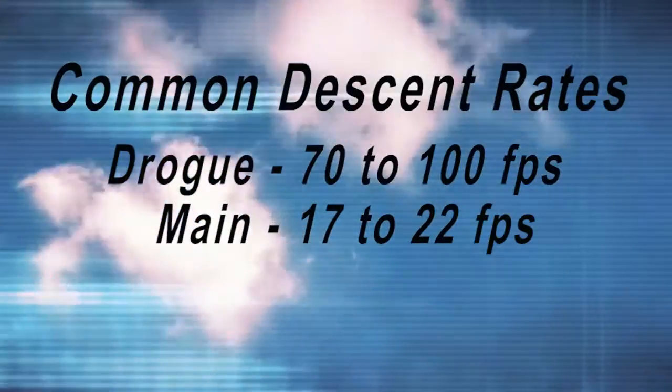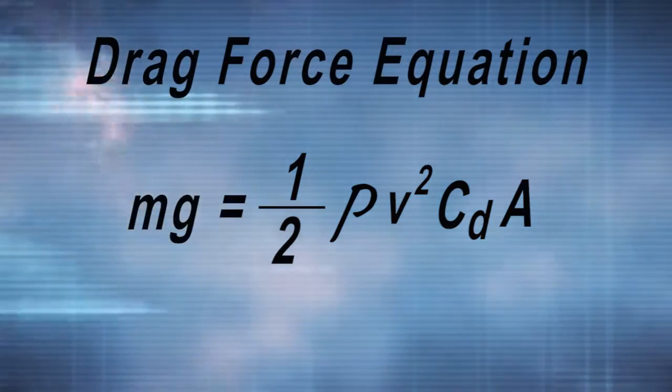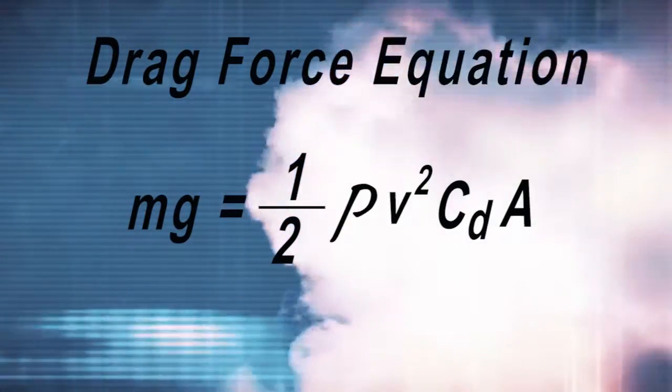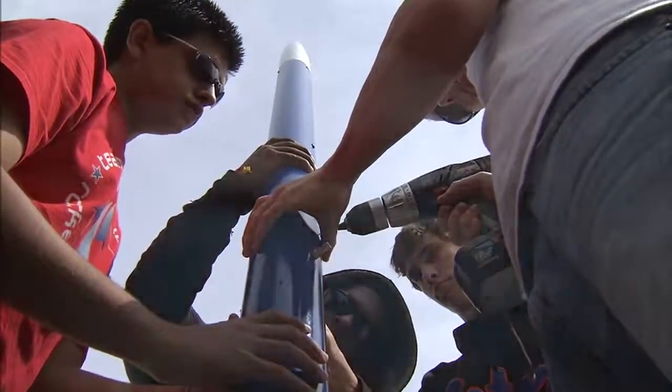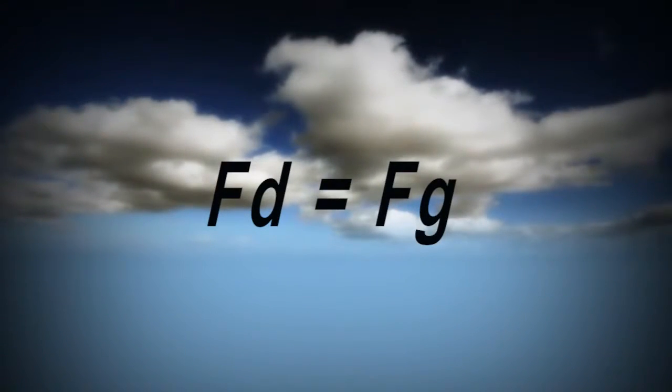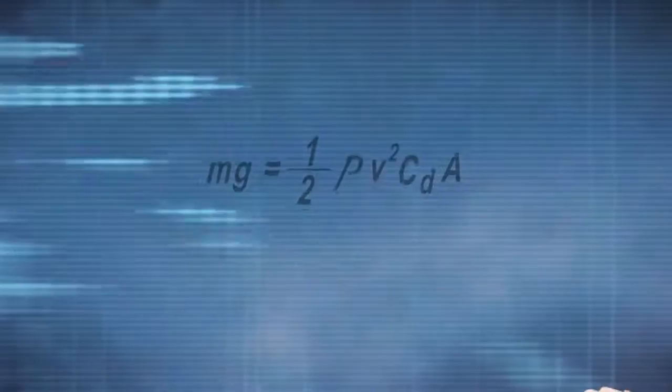Now let's talk about parachute sizing for a rocket. To pick a proper parachute, you need to know two things: rocket mass and desired descending speed while under the parachute. With a drogue parachute, the rocket should descend quickly enough that it doesn't drift excessively, but not so fast that the forces of the main parachute opening will damage the rocket. Under the main parachute, the rocket should descend slowly to prevent damage as the rocket touches down. A common descent rate for drogue parachutes is 70 to 100 feet per second, and common descent rates for the main parachute are 17 to 22 feet per second. The governing equation is the drag force equation: drag force equals one half of the density multiplied by the velocity squared, multiplied by the coefficient of drag, multiplied by the reference area. Since we are sizing the chute for a specific descent rate at terminal velocity, the force of drag equals the force of gravity — the drag on the chute equals the weight of the rocket.